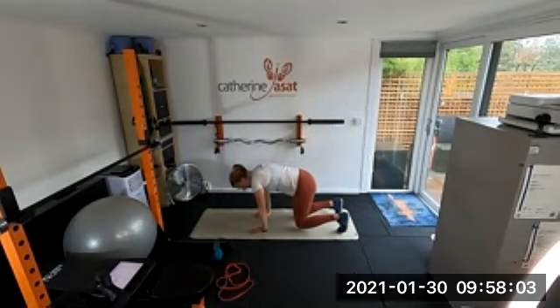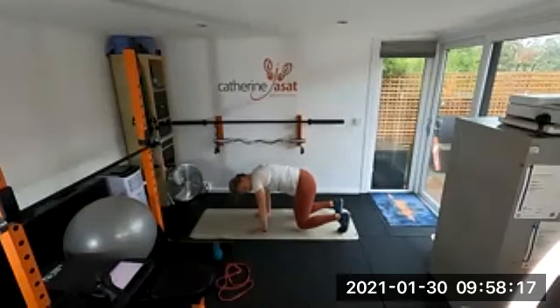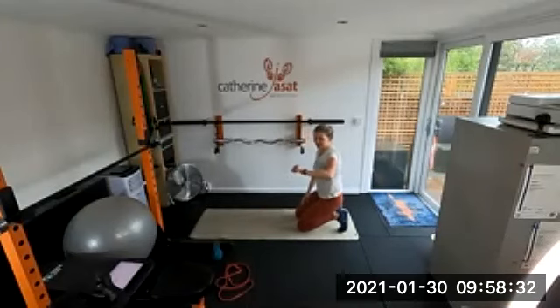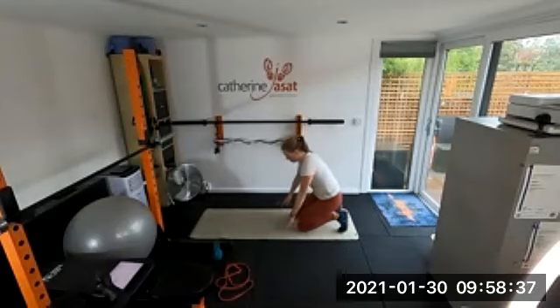Walk out into bear crawl and hold that — 30 seconds, and then we're done. Keep your knees low, brace your core. Well done — perfect. Get a drink if you need it, otherwise straight into child's pose — let's stretch.